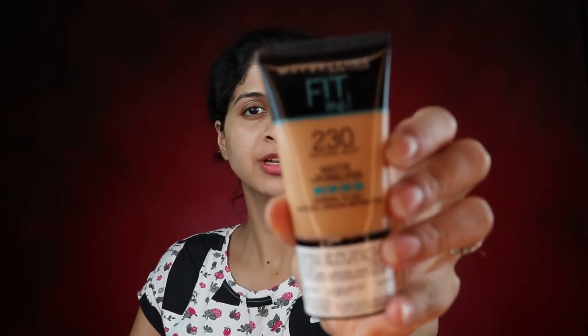Now the primer has settled into the skin. I'm going in with a foundation — this is the Maybelline Fit Me in the shade 230. My skin is really dry but I seem to be liking this foundation a lot. We're going to take the teeniest bit and apply it all over the face. We don't want very full coverage for everyday use — you don't want to look like you've got too much makeup on. I'm using my beauty blender and just patting it into my skin.